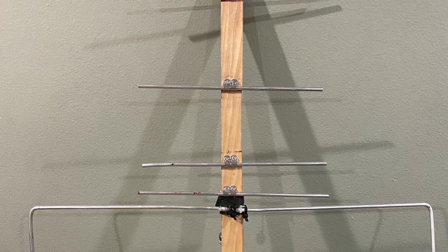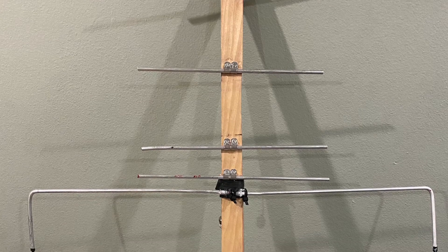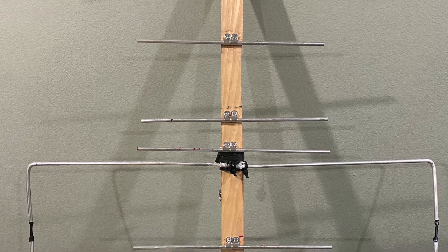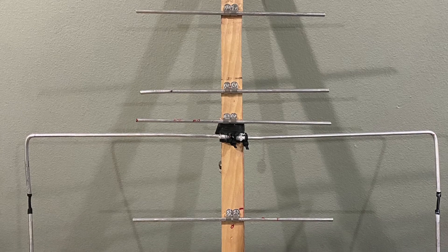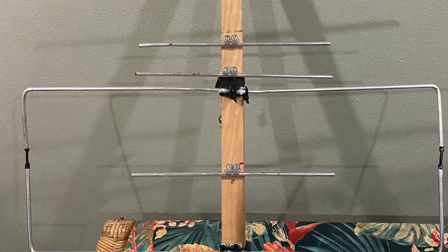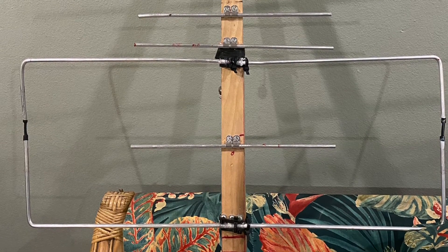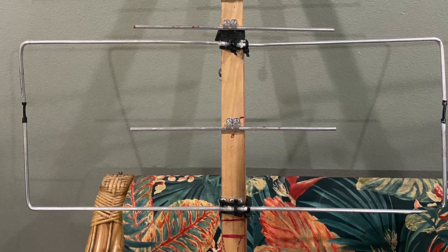I got the measurements — if anyone's interested in them, I will post them in this video. I bent the aluminum to build the Moxon corners for the driven elements and the reflector. I also cut to length the 70-centimeter Yagi portion.